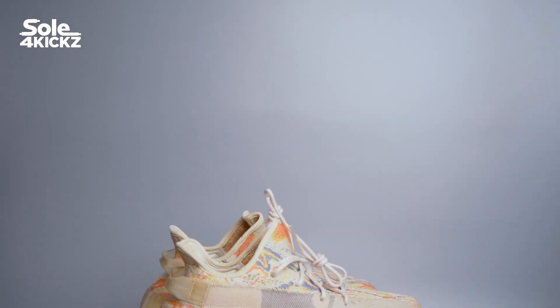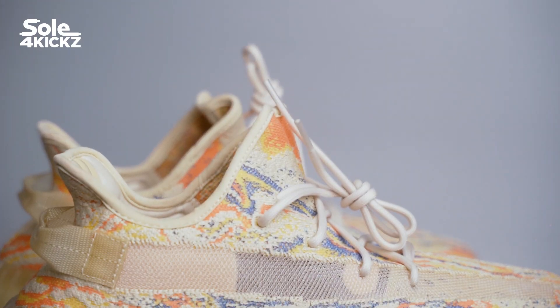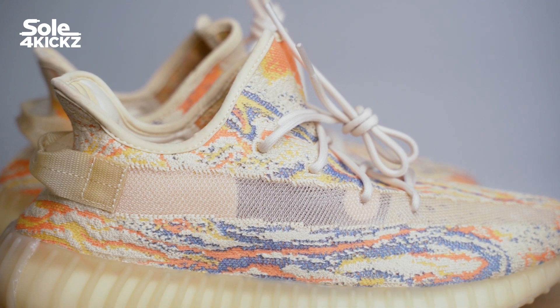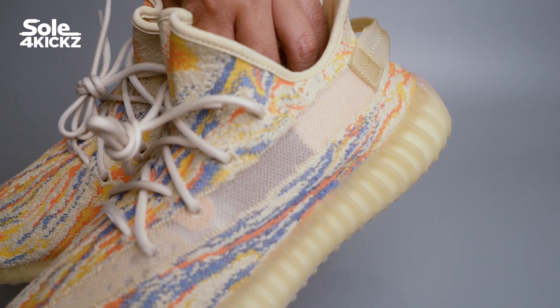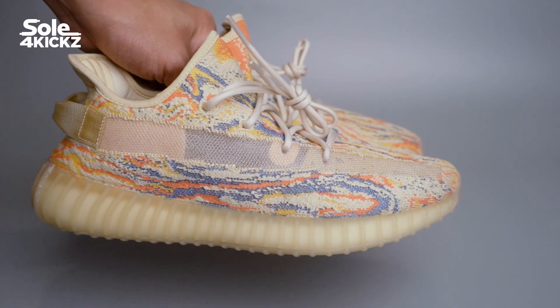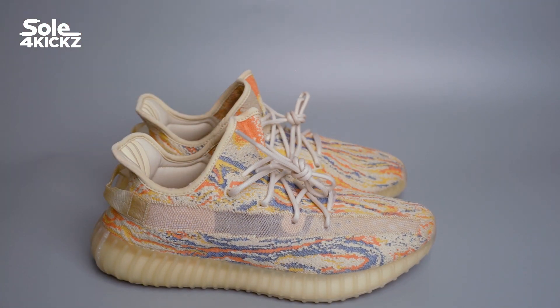Hey, what's up guys, I'm Derek. This channel is all for kicks, where we discover streetwear, sneakers, and art collectibles. In today's video we'll be unboxing and reviewing the Yeezy 350 V2 MX Oat. I'll be talking about the details on the sneakers, colorway and style, sizing, and resell predictions — is it worth it?